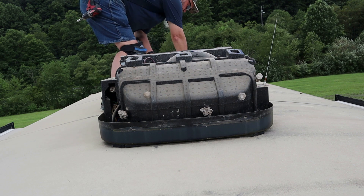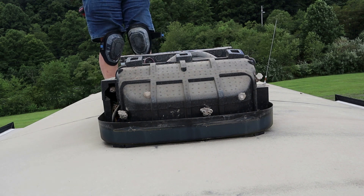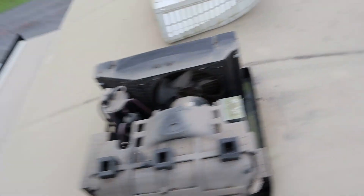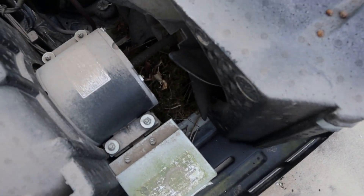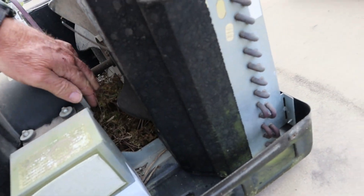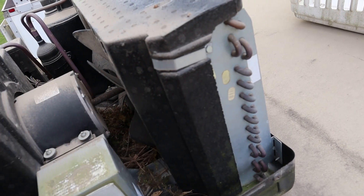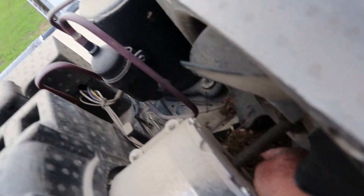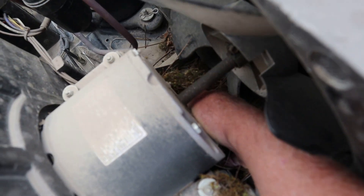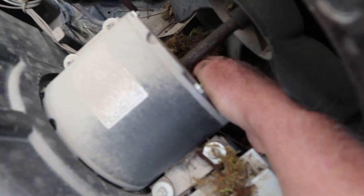There's your wasp nest too. The wasp is going, 'you just tore my house up!' Bird's nest — I knew it was something soft. Nice to know. Hopefully there's no little birdies in there. No, I don't see any, just the nest. There's a bunch of it in here — the moss is still green so it hadn't been there that long.